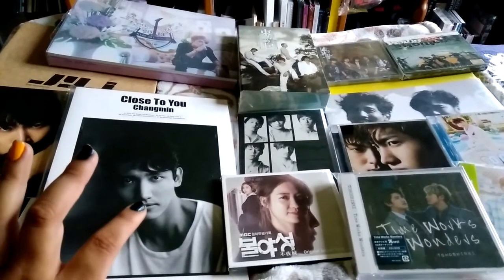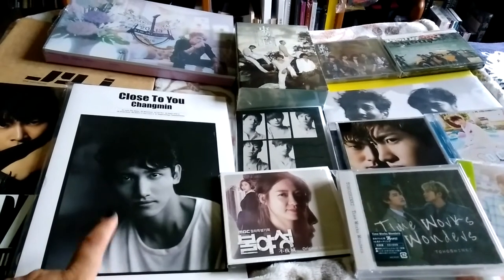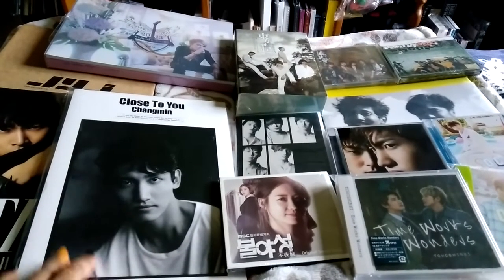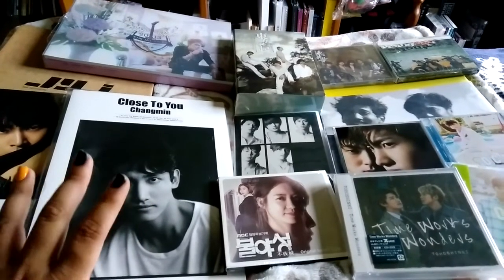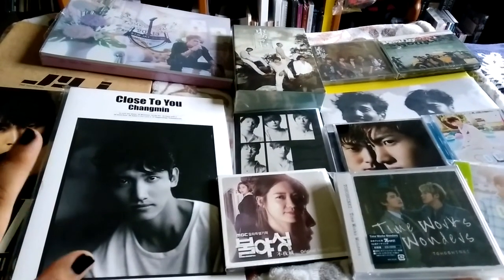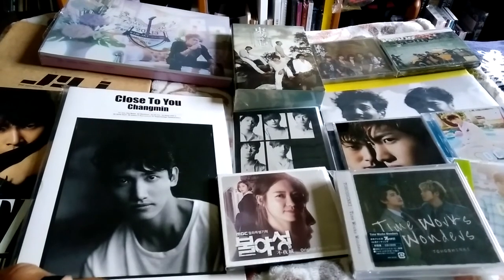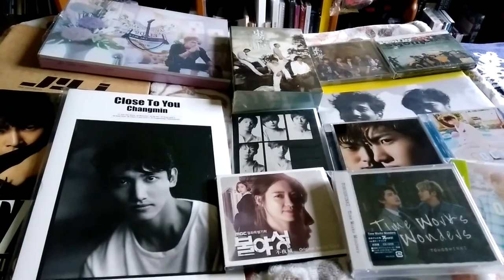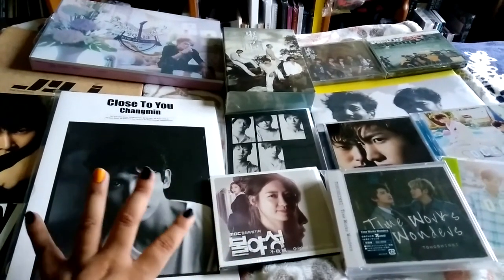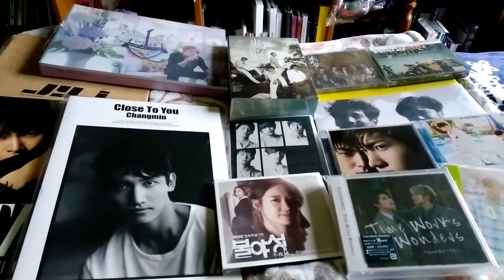Quick review: the reason why it took me so long to purchase it compared to Yunho's is because I'm not a fan of the music on here. When it first came out, I tried to listen to it — I just couldn't get into it. When I received it and put it into my iPod, I was like, okay, I have to listen to it again. Maybe I just wasn't in the mood. But it's just not that. I just can't like it. I might give it another listen and try to concentrate, see if I can get into it. But I've tried like three times — I just can't get into it.